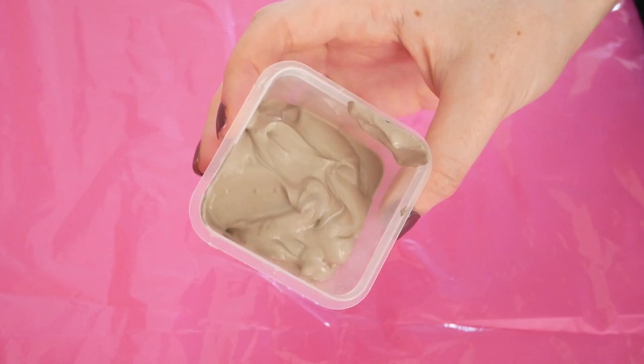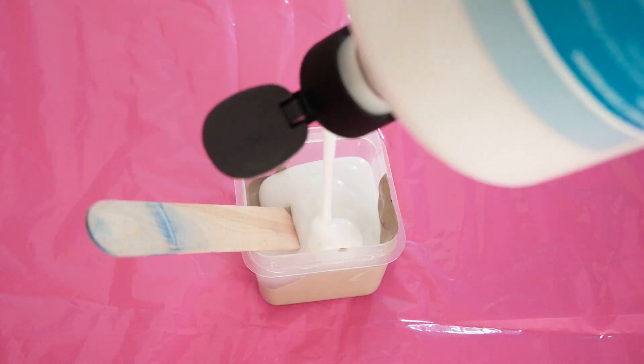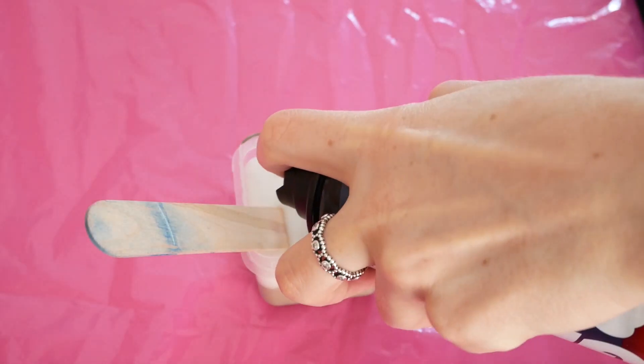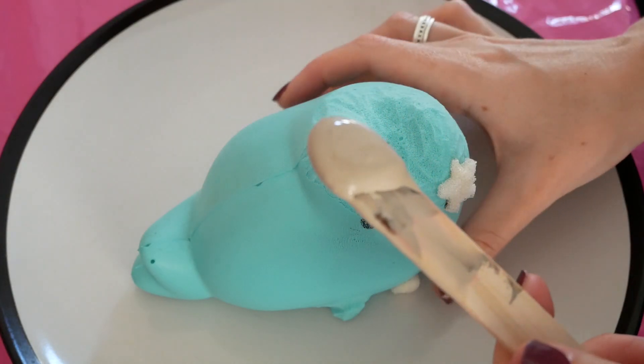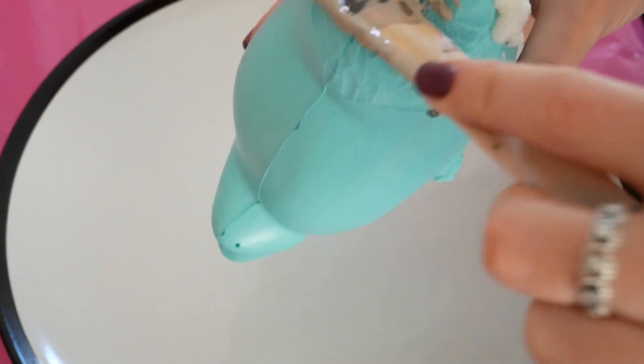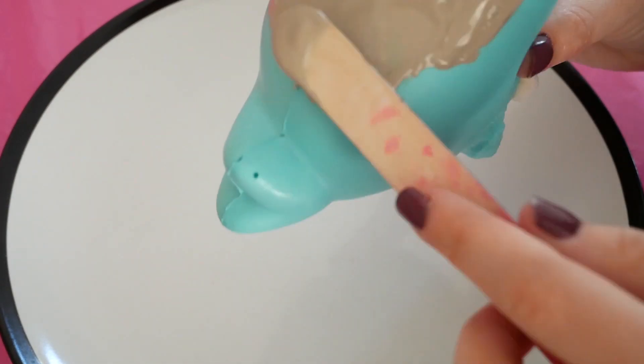For this squishy makeover I decided to go straight in with the actual colour of the squishy. I didn't think it would be worth doing a white layer underneath because the colour was going to be darker anyway. I used my normal mixture of acrylic paint, PVA glue and shaving foam, and then all I'm doing here is putting it onto the squishy in a thick layer.